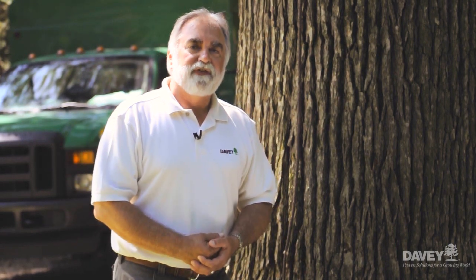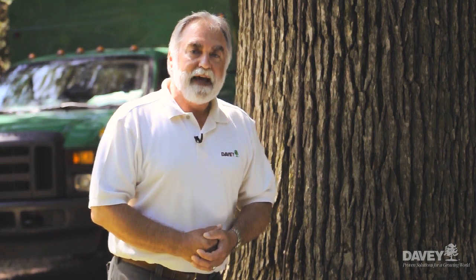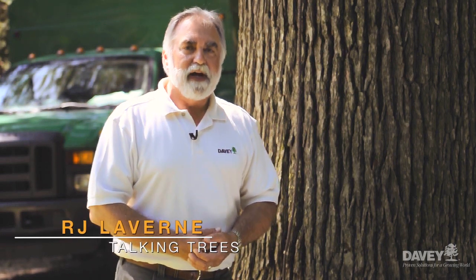I hope you've enjoyed today's discussion on tree lightning protection systems. Join us again on another edition of Talking Trees. I'm R.J. Laverne with the Davey Tree Expert Company.